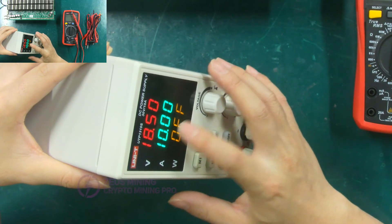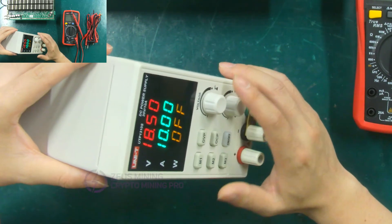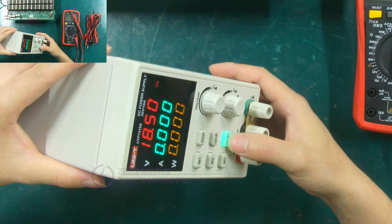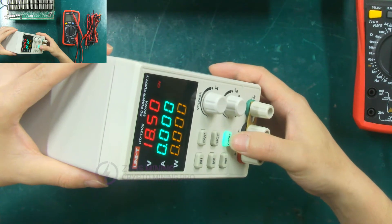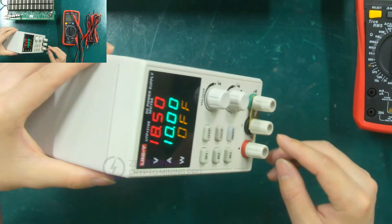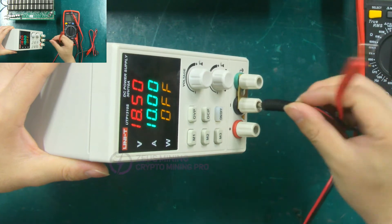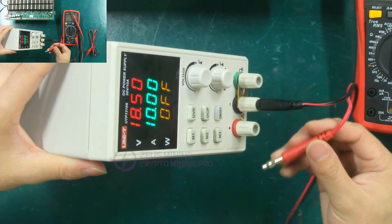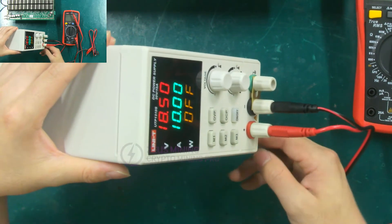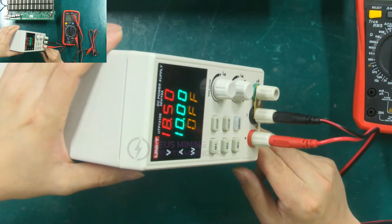In the hashboard test, the current does not need to be adjusted and the default value is 10 amperes. This is the switch — when testing the voltage, the switch needs to be pressed down, and the switch can be turned off after the test voltage is completed. Now connect the positive and negative cables: the black cable is connected to the negative, and the red cable is connected to the positive. We're set up. Next, we demonstrate how to use this regulated power supply to test the hashboard voltage.